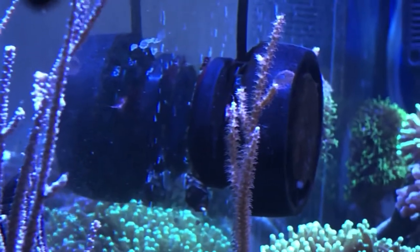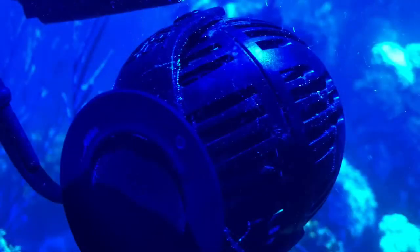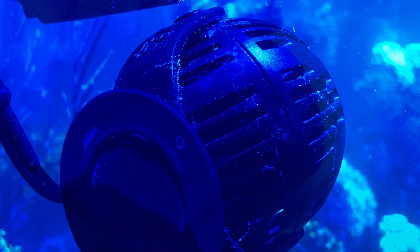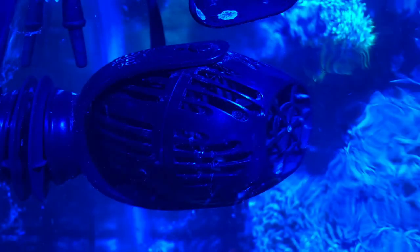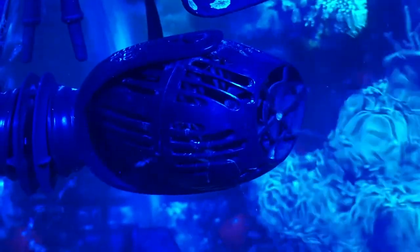In addition to the Niro 3, I also have one single standard powerhead. You can see it's kind of pointed off to the side and up. The main thing I use this for is to create surface movement and surface break, and make sure I don't get any skim buildup — to keep the surface of the water moving essentially. So that's in addition to the Niro 3.